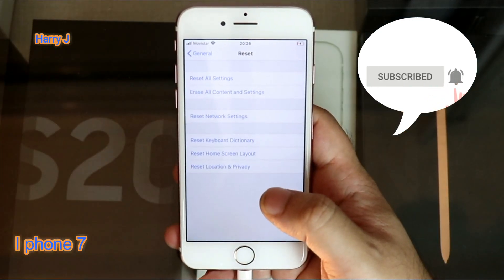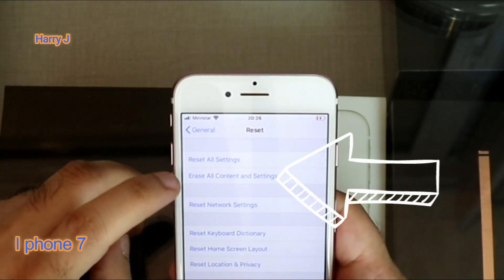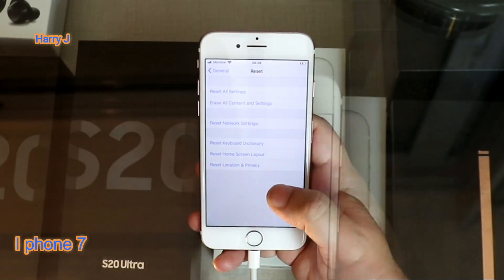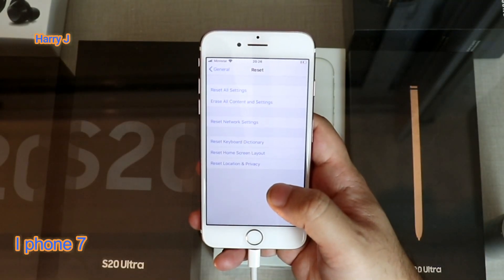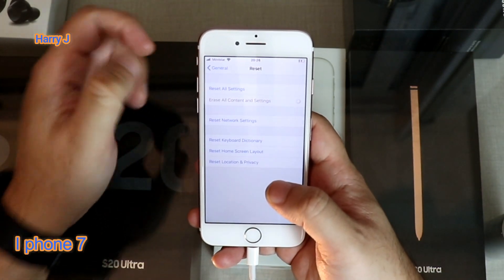In this case, Reset All Settings is not going to work properly — you have to go to the second option: Erase All Content and Settings. This is the best option. So you delete every picture, every contact, everything from your phone. So I hit Erase All Content and Settings.